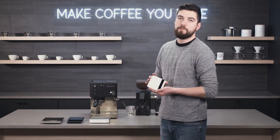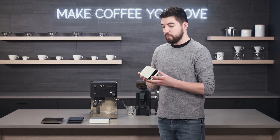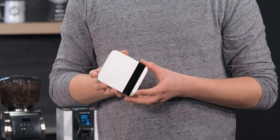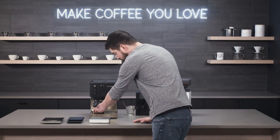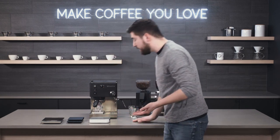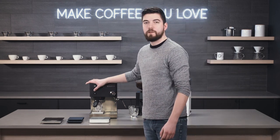For me personally, what I like is the Acaia Lunar. The Lunar is Acaia's top-of-the-line scale — it is pretty pricey, but if you're an espresso enthusiast looking to really step up your espresso game, it's an excellent investment. It has flow rate, shows all sorts of variables while brewing, and is super compact — it fits under the spout of your espresso machine with a shot pitcher under it, so you can watch for your 35-gram target and shut it off as soon as it hits that.